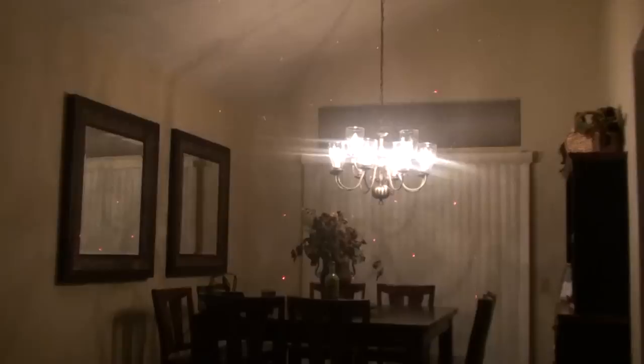Just me and one other person live here, so there's not a lot in the house. You kind of get an idea of what it's like. Let me go ahead and shut off the lights. As you can see, it puts on a pretty dazzling array.